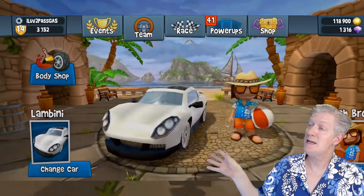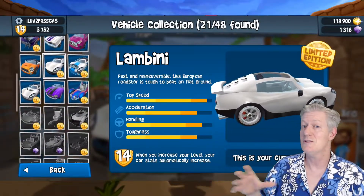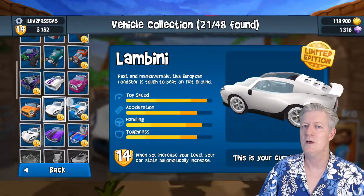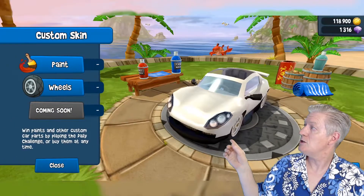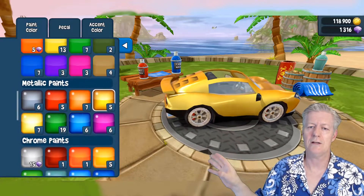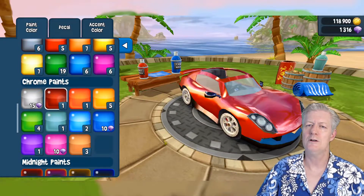Next we have the Team section — there's the body shop and change car options. Clicking change car, you can see there are actually over 40 cars right now, which you can buy with gems or win in tournaments. In the body shop, look at all these colors — there's Chrome paint with a metallic flake finish, and I'm browsing options like light orange and red.